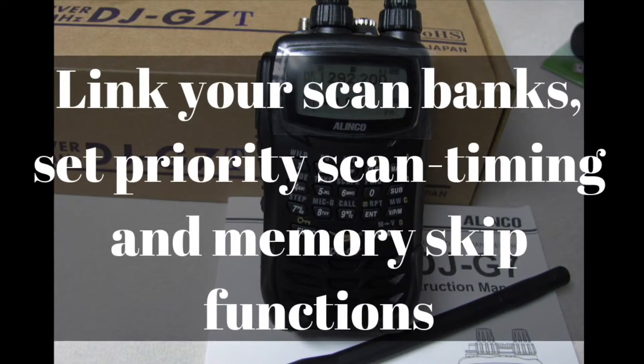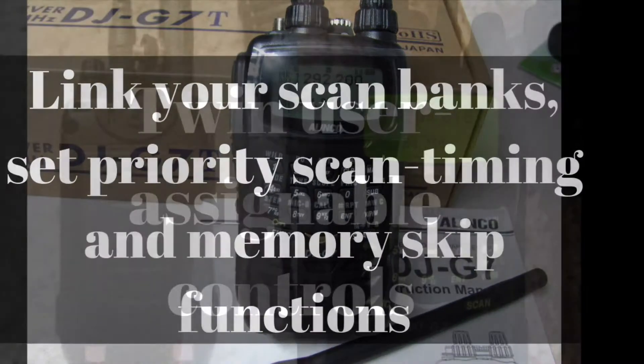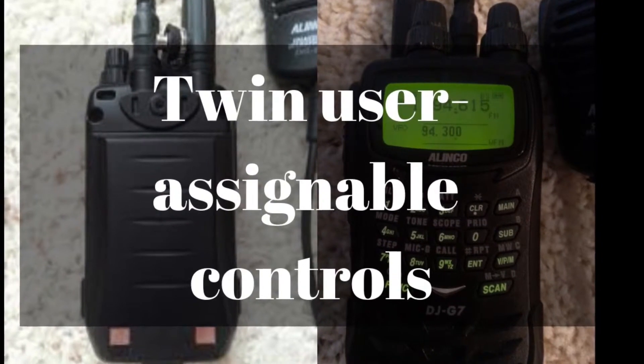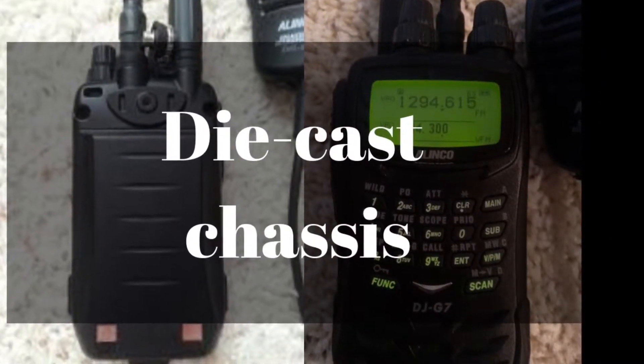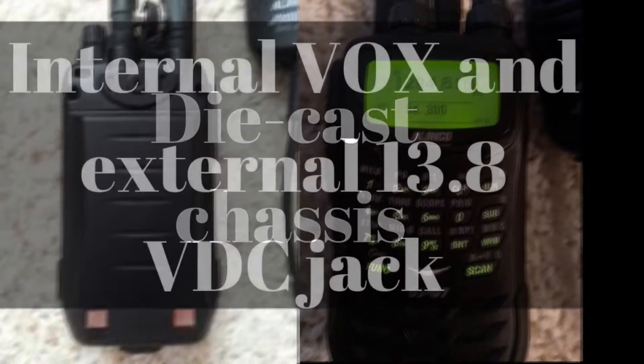You can link your scan banks together, set priority scan timing, and memory skip functions. It has twin user assignable controls so two different people can use this radio and set it how they want. It has a die-cast chassis to make sure it's good and rugged for everyday use.